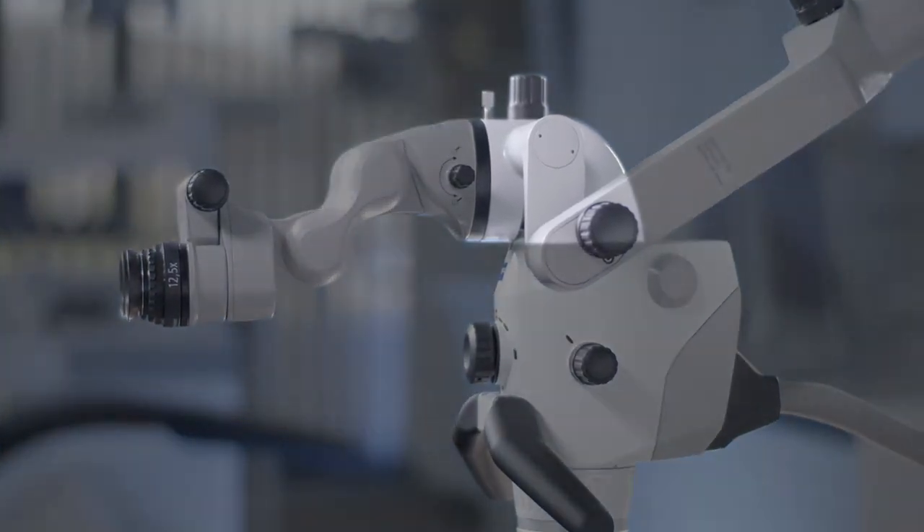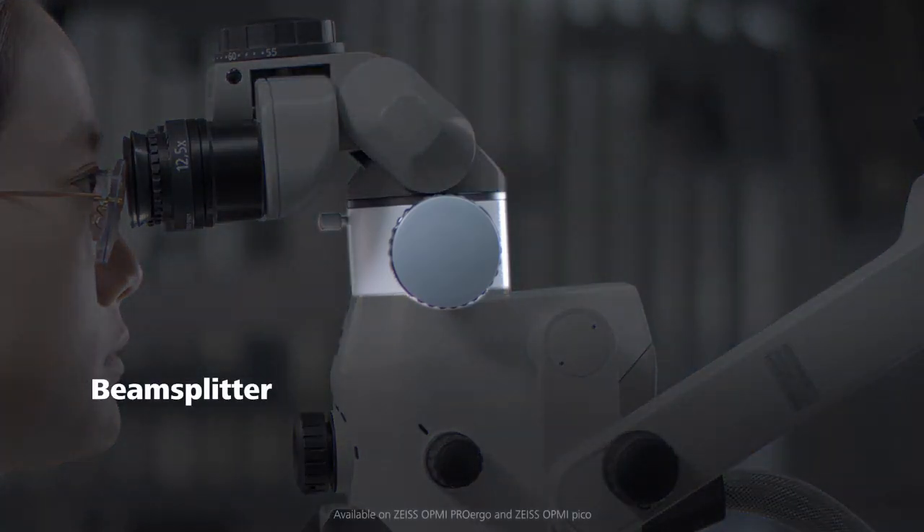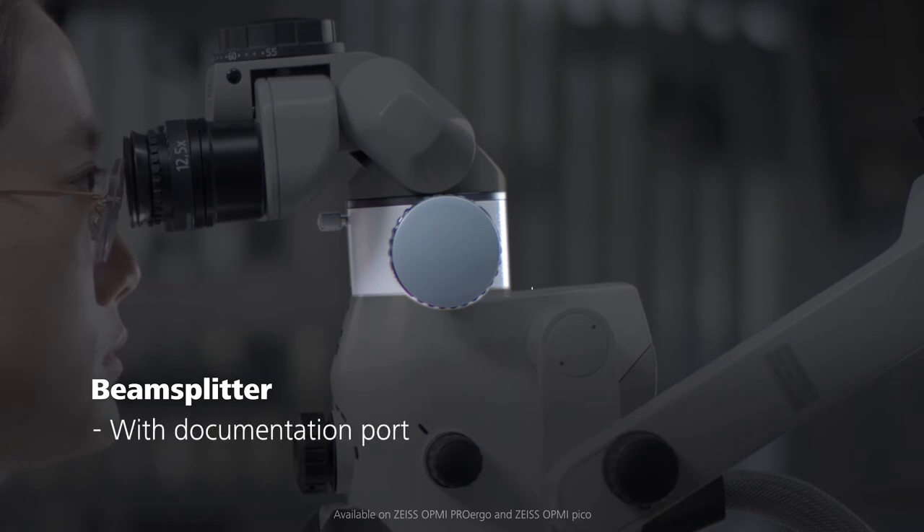The extender is placed between the microscope body and the binocular tube. The beam splitter provides a documentation port and can be used to attach an external camera to the microscope. Additionally, it adds length in height.